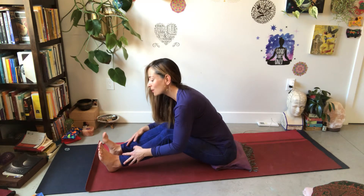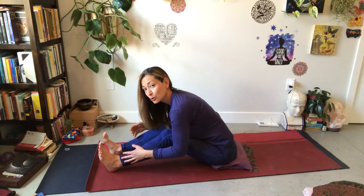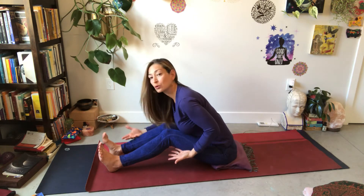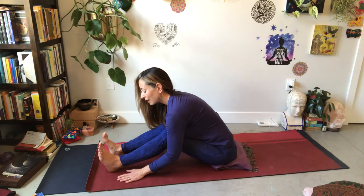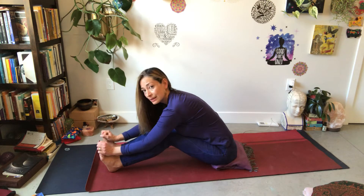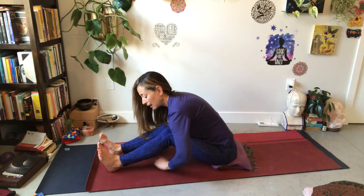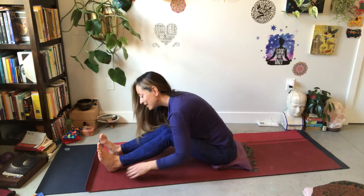Then so slowly, slowly, you'll allow your chest and ribcage to get closer to your thighs or closer to the floor. And if you're able to, you can maybe hold on to your feet, you can interlace fingers between your toes, you can hold on to your ankles, you can place hands on the floor, or you can wrap your arms around your thighs.